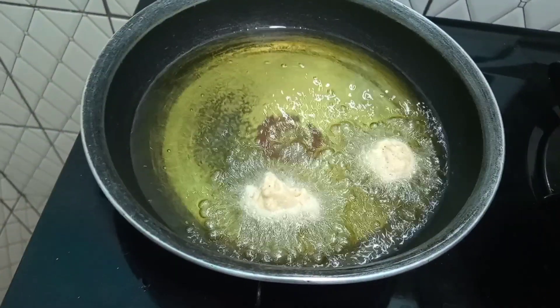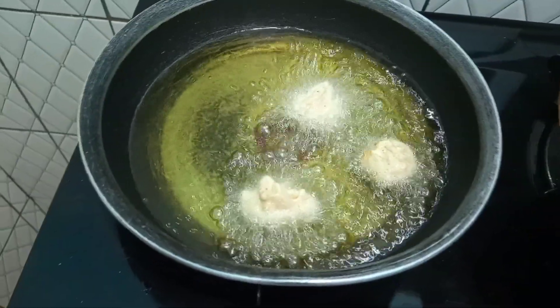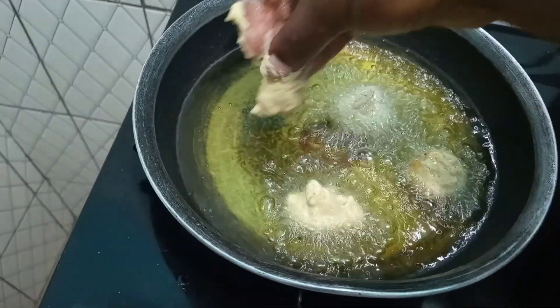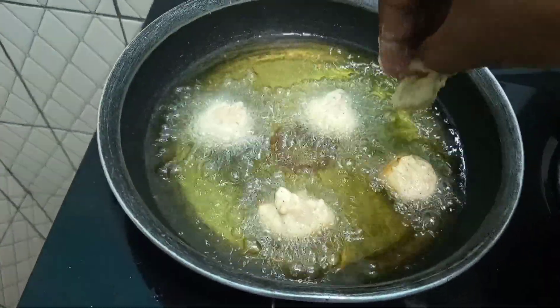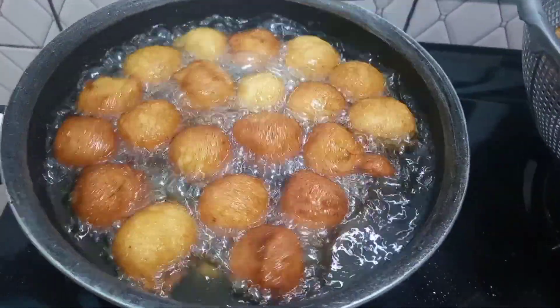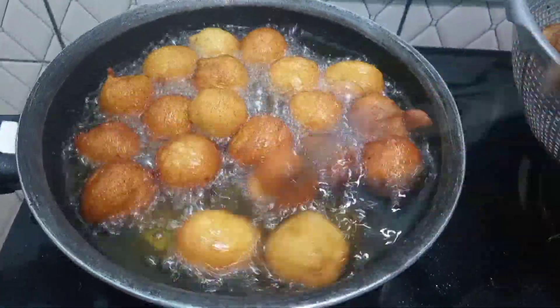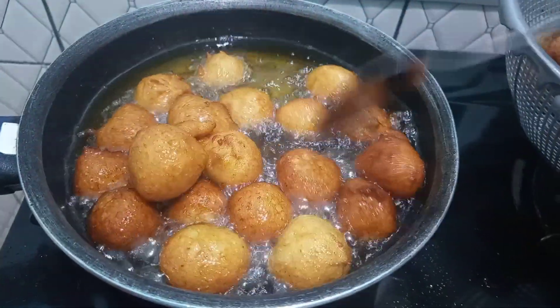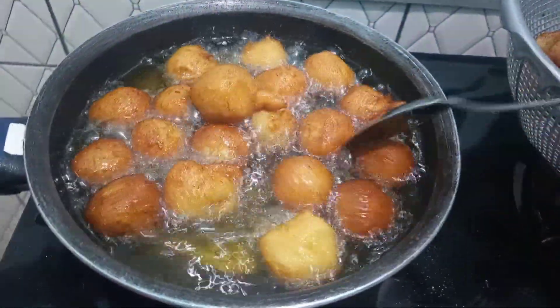You could use your hands or an ice cream scoop to scoop out small portions of the batter into the oil, just as so. Make sure to flip it around as it's frying, and keep your heat on medium heat so it doesn't turn brown without cooking through.